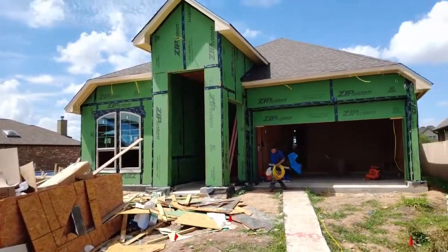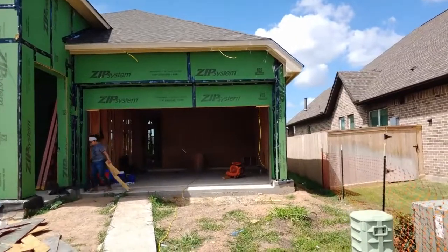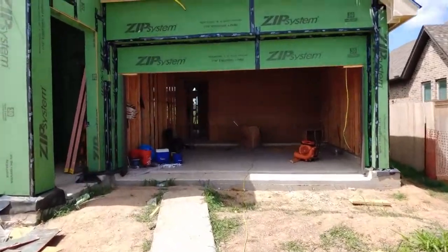Hey, it's James from That New Home Realtor. We're out at Veranda and this is one of my client's homes being built — it's a Citterly home. This is the first time I've watched one of these go up. I wanted to point out a couple things; we'll obviously go take a look inside, but let's go see how good Citterly makes a home. We're in Veranda — this is a Citterly home in Richmond, Texas.